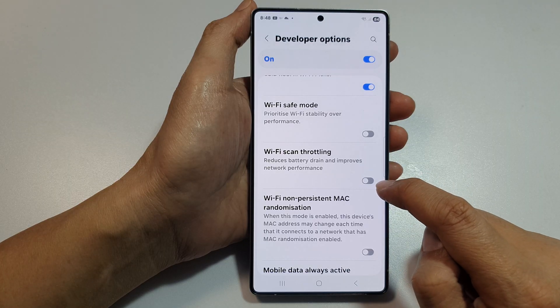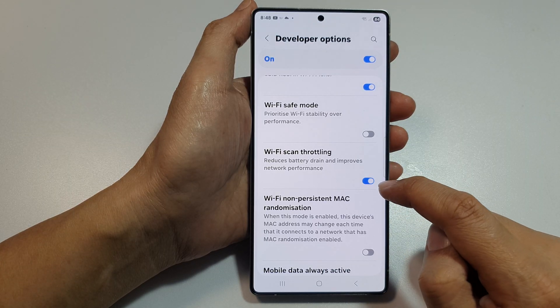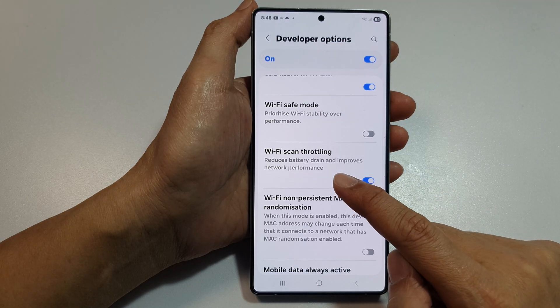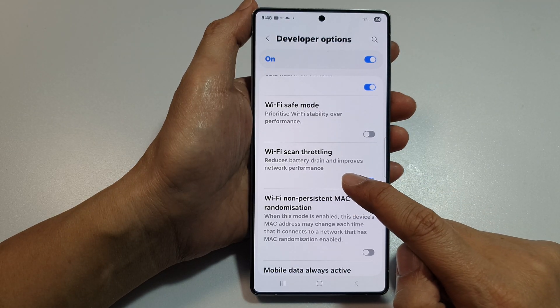Tap on the toggle button to switch it off or turn it on. With this option turned on, it reduces battery drain and improves network performance.